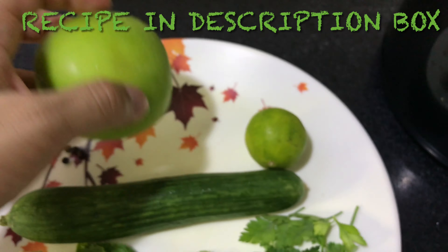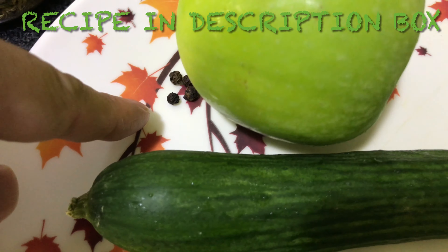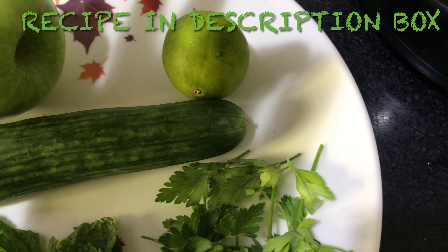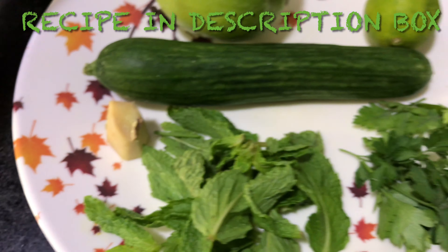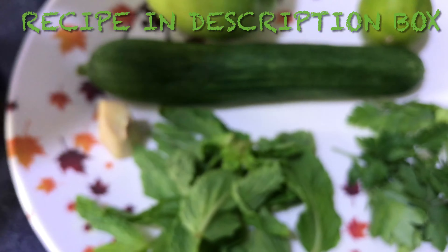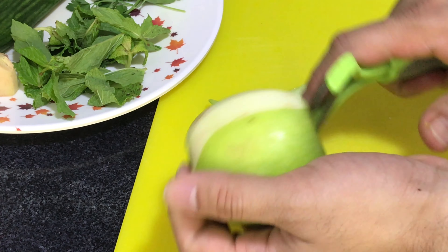To make this healthy and refreshing juice you need a Granny Smith apple, a green apple, one cucumber, four peppercorns, lime, some parsley, mint leaves, pink salt, and fennel seeds.